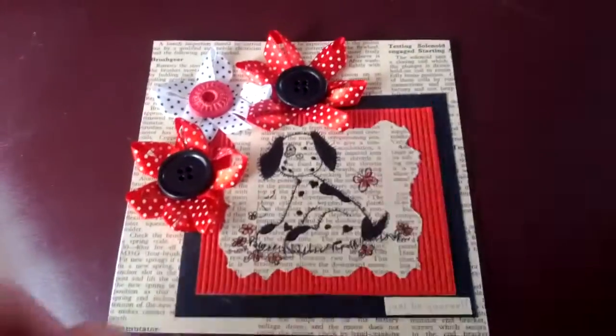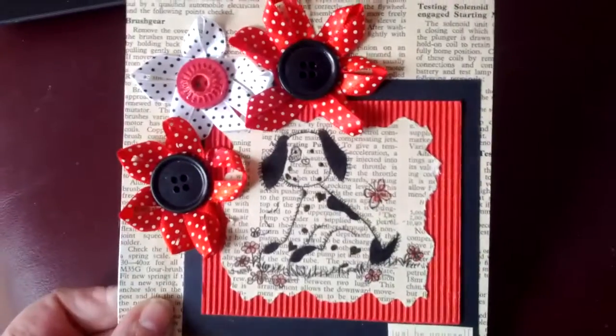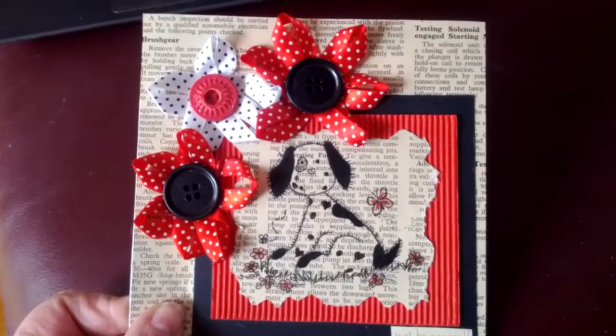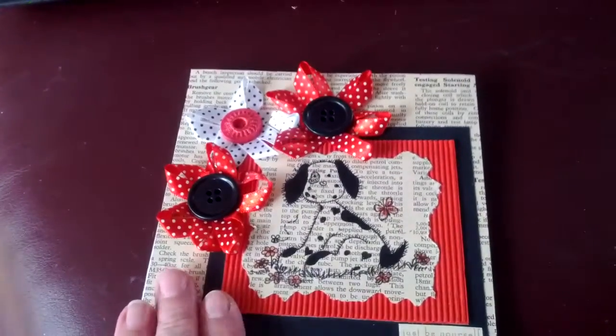I thought I'd show you this card I made a while ago. It was for a Somerset Studio challenge which was to use black, white and red. I used some old print from a car magazine that my father had given me.